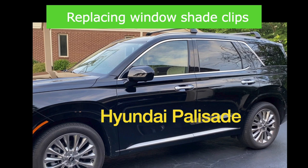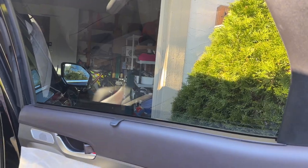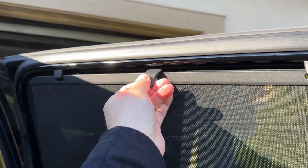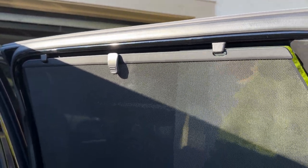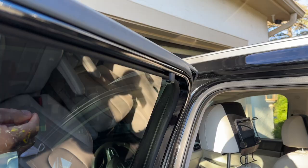Hey guys, just wanted to create a quick video to show you how to replace the window shade clips for your Hyundai Palisade. For those of you who have the rear window shades in the back of your Palisade, a lot of times the clips that clip into the shade actually come off, whether from kids pulling on it, or — I've been hearing a lot of reviews saying how they're just loose to begin with, so they just come out sometimes on their own. So if that happens and you happen to lose one, I just want to show you a quick way to replace them.